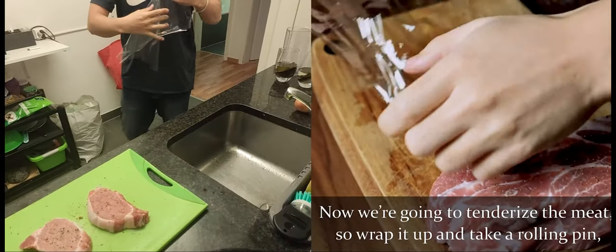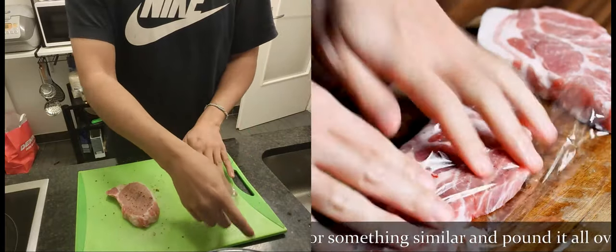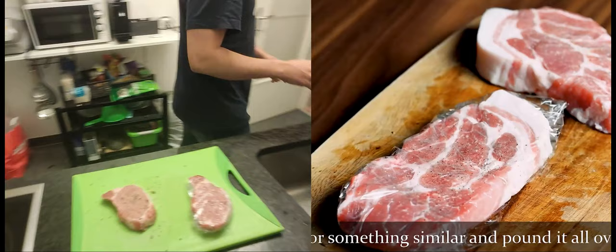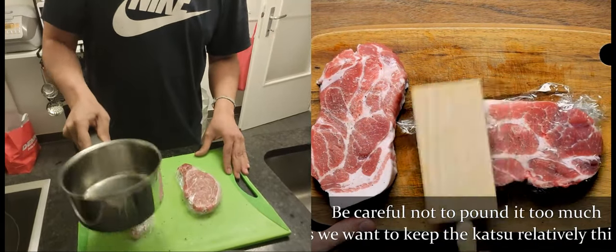Now we're going to tenderize the meat, so wrap it up and take a rolling pin or something similar and pound it all over. Be careful not to over-pound, as we want to keep the katsu relatively thick.